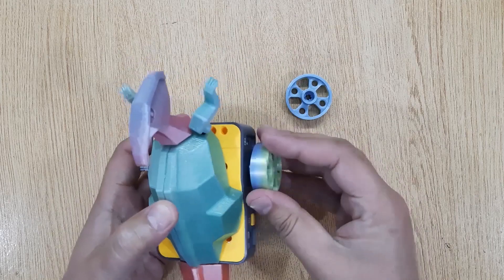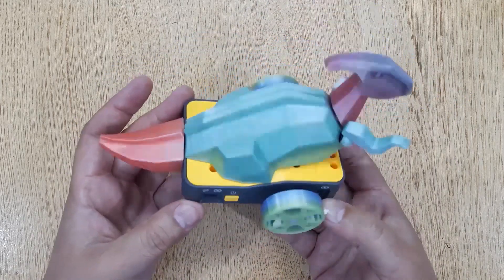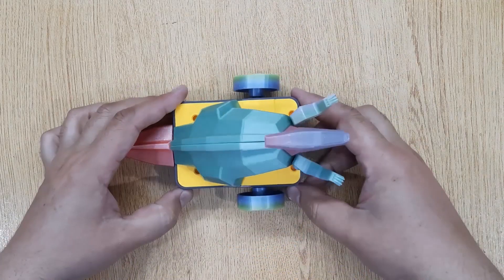After inserting both wheels into the hub, your first robot model is ready. You can operate it using the app installed in your phone.